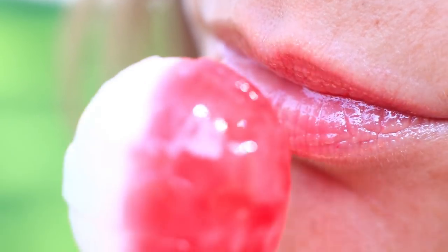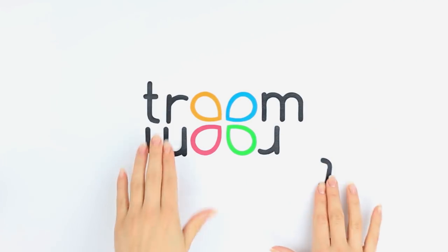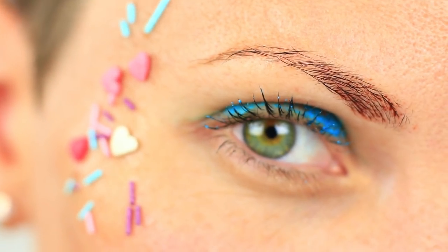Just imagine a lollipop making your lips glossy and M&M's doing your cat eye makeup. It's not a candy animated movie — it's our new full face makeup video where we'll show you how to use edible stuff for your makeup. Do you want to have an eye-catching makeup look? Use Nutella, M&M's and sprinkles for incredible makeup.